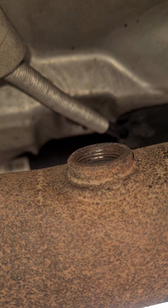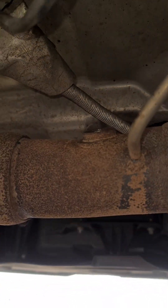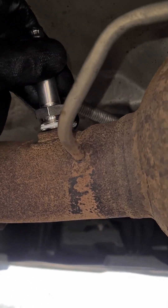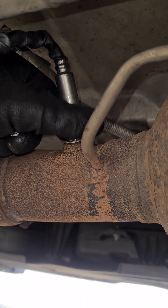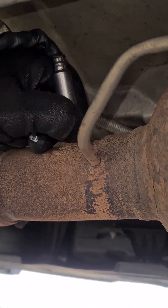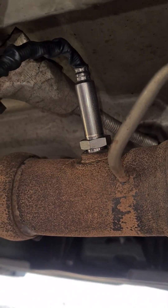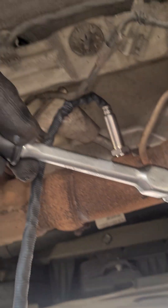Looks good — looks like we're going to be able to just put our new sensor back in there now. That's it, in straight. Lovely — look at that, smooth as anything, straight in. We just tighten it down with our NOx sensor tool from Laser Tools.